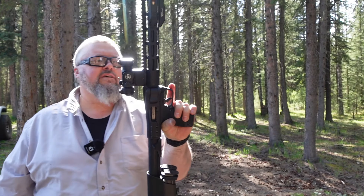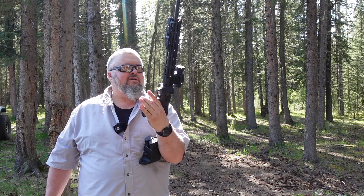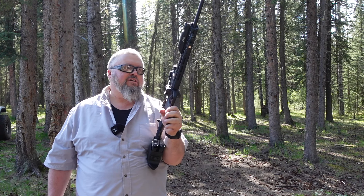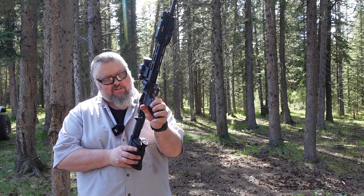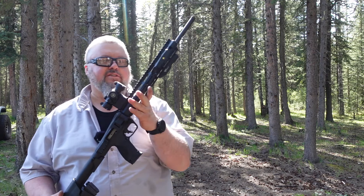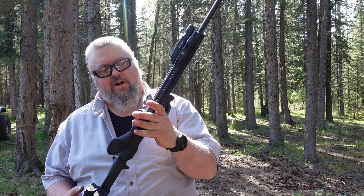All in all, the Smith & Wesson M&P FPC — shells work out to about a dollar each here in Canada, and this thing is a lot of fun. I hope you guys enjoyed this video, and if you know any cool accessories I should get for this besides what I already have, let me know in the comments below. Talk to you guys later, take care.